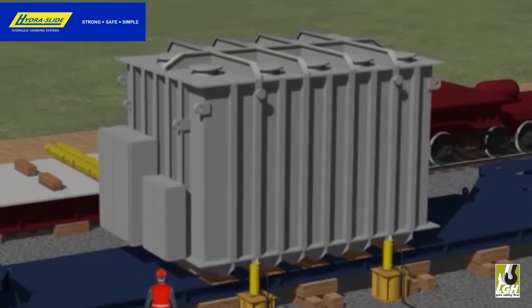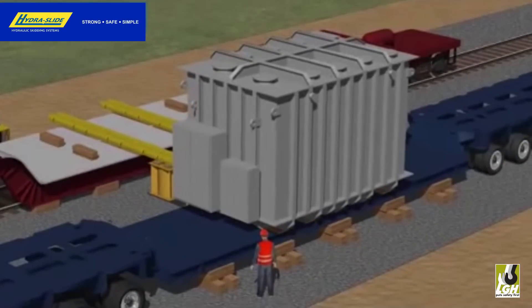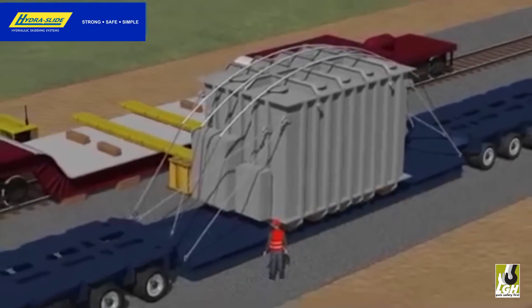When loads are transferred, the ground and other components involved should be on solid level ground, cribbed where needed, and have sufficient strength to carry the ground-bearing pressures accordingly.